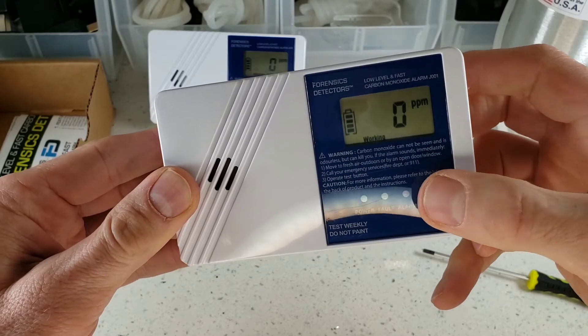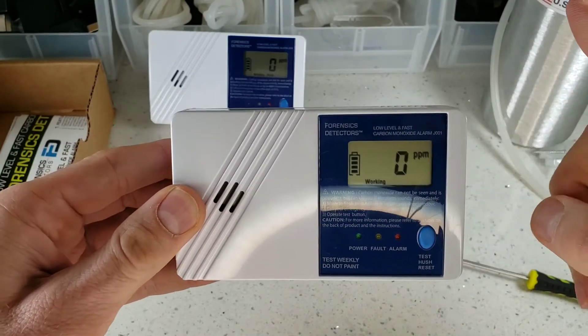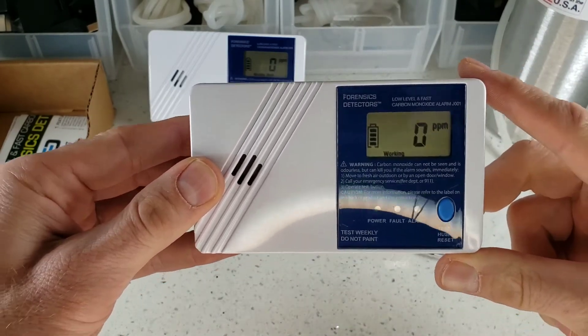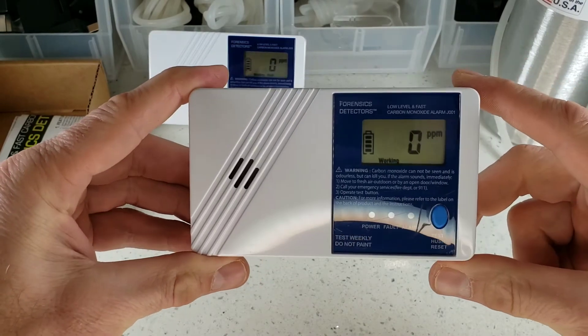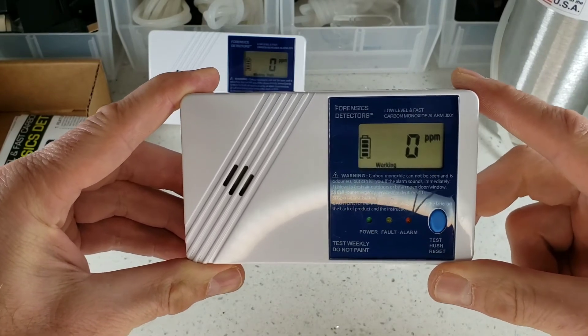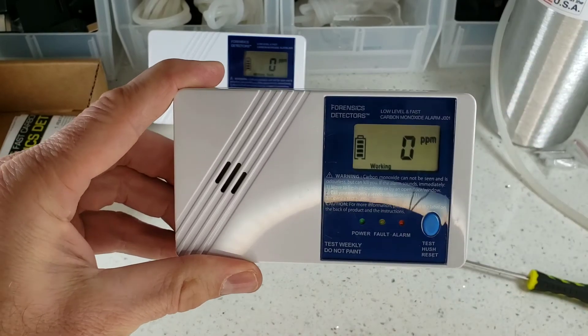Ensure that you press the button for test mode. We know this is working — we've tested these. And again, don't forget, all detectors leaving these premises in Los Angeles are hand-tested. We want to make sure everything's working perfectly. That is the demo and unboxing of our low-level and fast carbon monoxide detector by Forensics Detectors. Have a wonderful day.